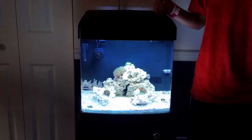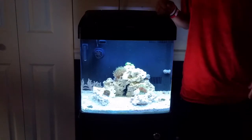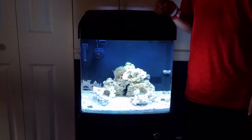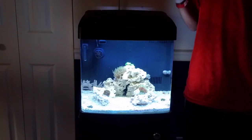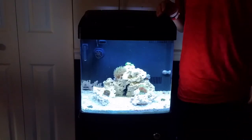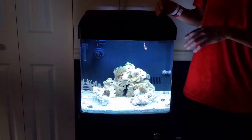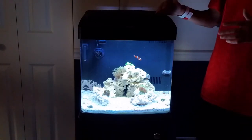Next I want to talk about my hammer coral — hammer coral is doing great, I do not plan on moving him so he's going to be staying there. My zoanthids are doing great too, I haven't had to move them, which is phenomenal. I can't wait till they spread all over that rock — once they spread it's going to look awesome.